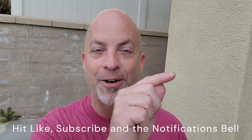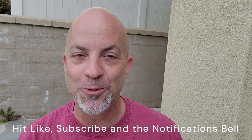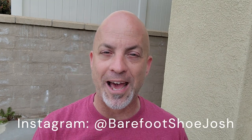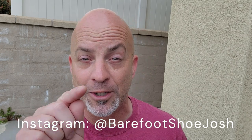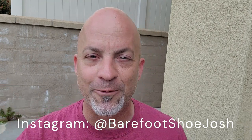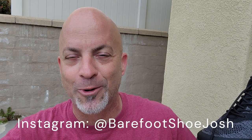Hey guys, it's Josh coming to you live with another barefoot shoe review. Today we're doing a company we've done before but it's a new model. Before we jump into the review, hit like, hit subscribe, hit notify — the usual YouTube stuff. You're going to want to catch my videos when they come out, so follow me on Instagram at Barefoot Shoe Josh.